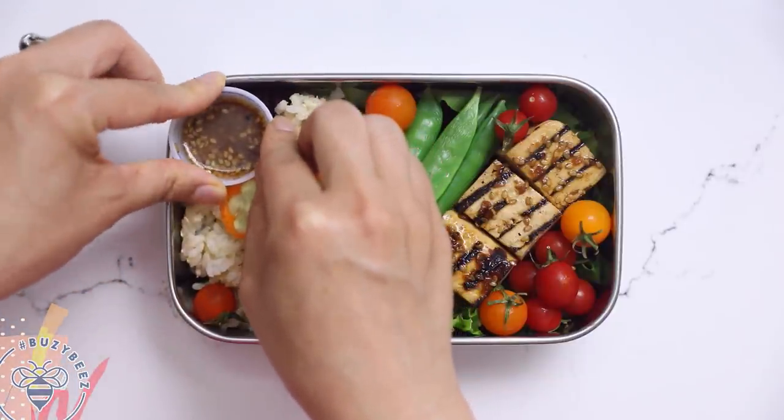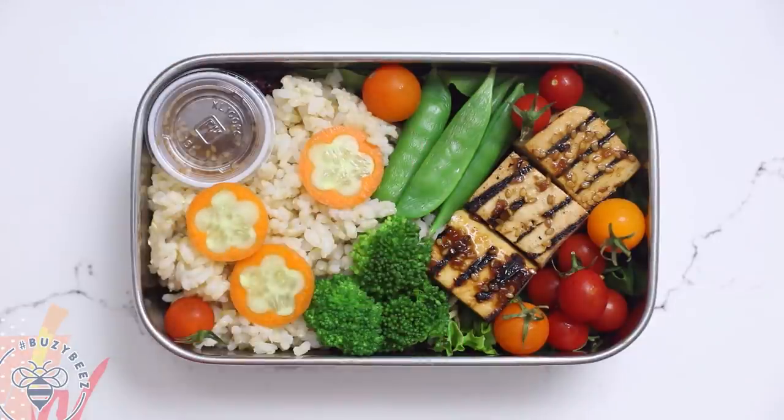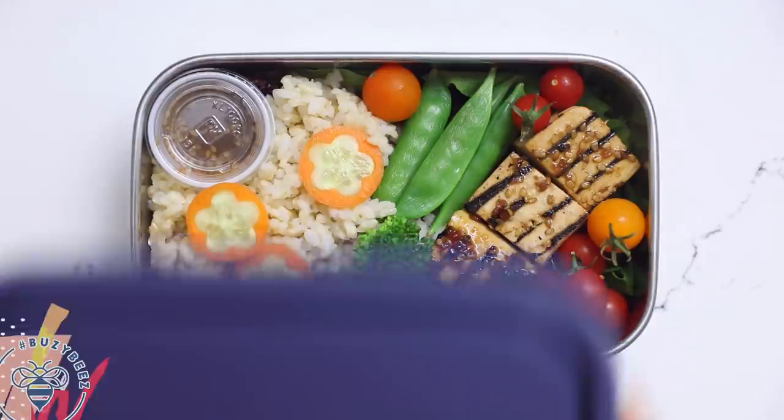Finally I'll add a side of teriyaki sauce for dipping and cap it. I'm totally mesmerized by how pretty this is. This is our vegan teriyaki tofu bento box. The tofu has a nice crust from the grill and it just has this delicious smoky teriyaki flavor. Definitely try this one.